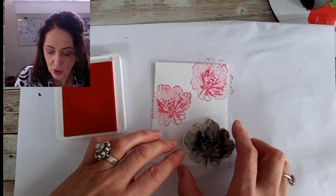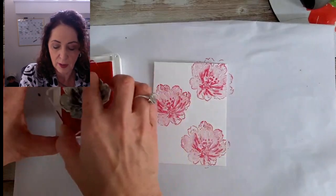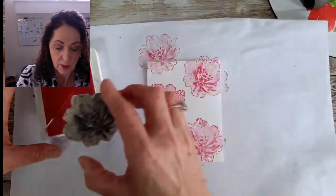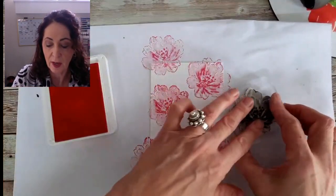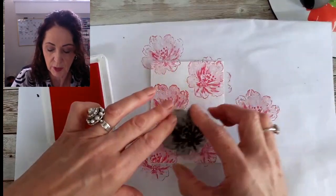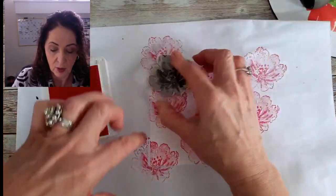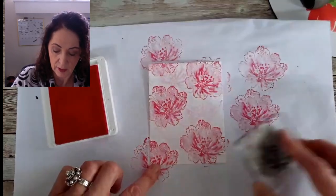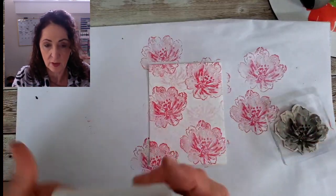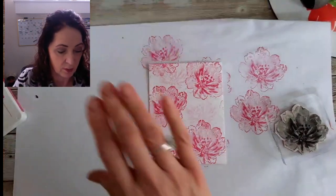I want to stamp off in between — but we'll do that in a minute. A little bit here, a little bit there. Now I'm inking up the whole thing and stamping. I just want to fill in so that it's not white — I want to get a pink color wash in behind. Then we're going to take our words.